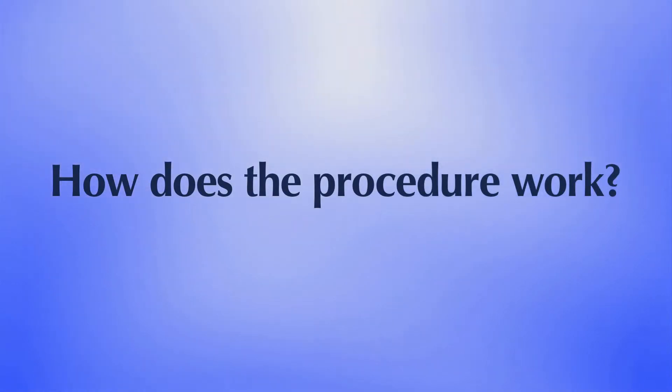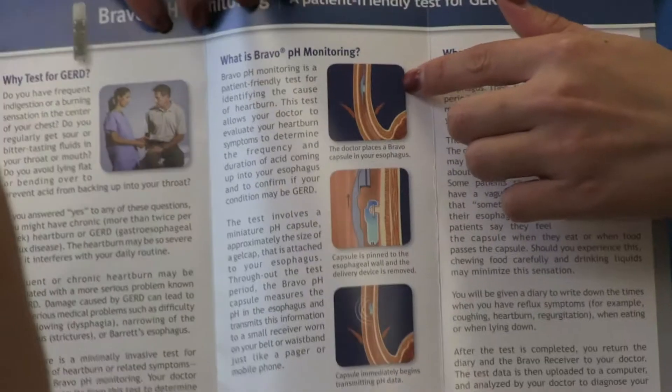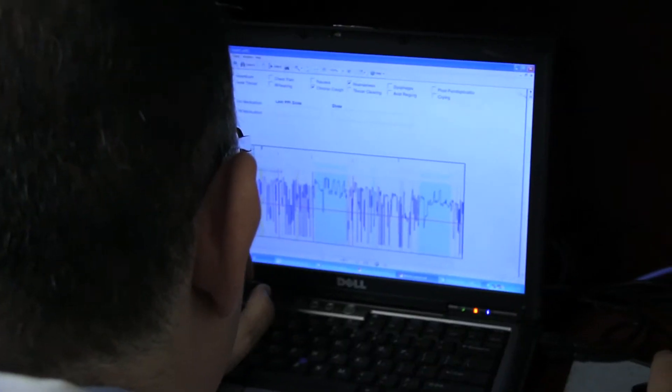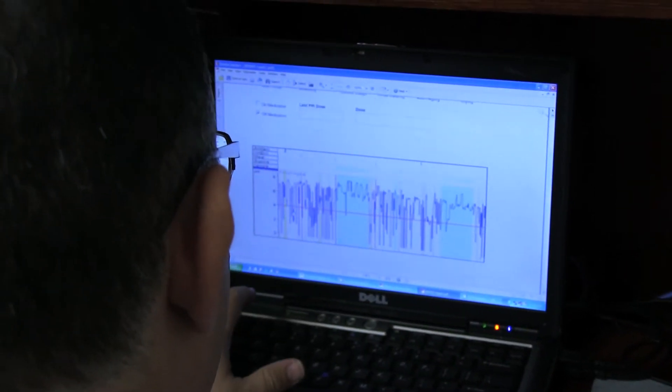Here's how the procedure works. When you're ready, you will be asked to sit or lie back while I place the capsule into the esophagus after numbing the back of your throat with a spray. The placement procedure is simple and well tolerated by most patients. After the study, data from the receiver is entered for analysis to aid in the diagnosis and to plan for your treatment.